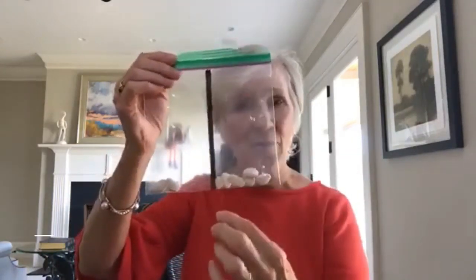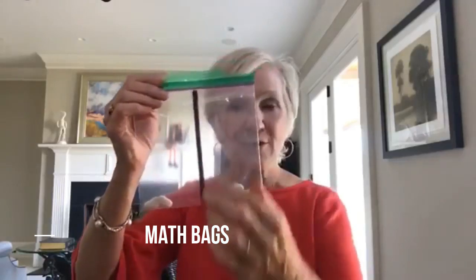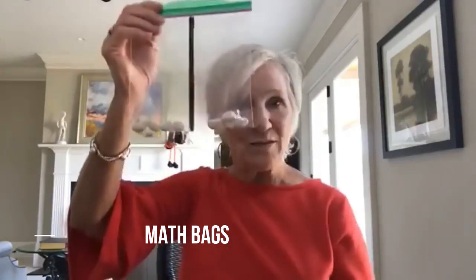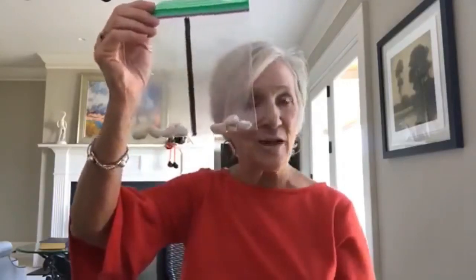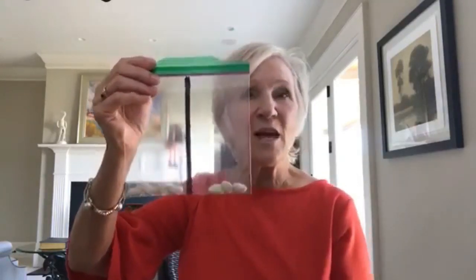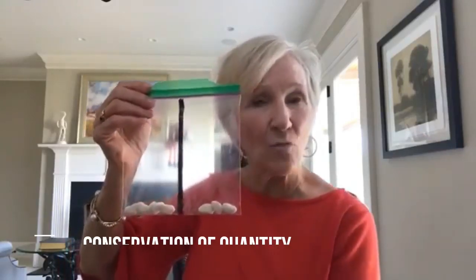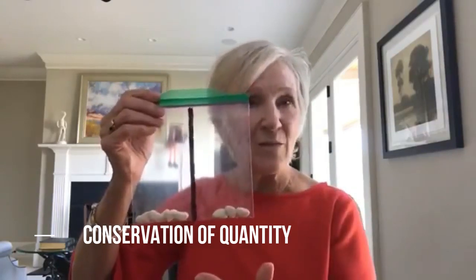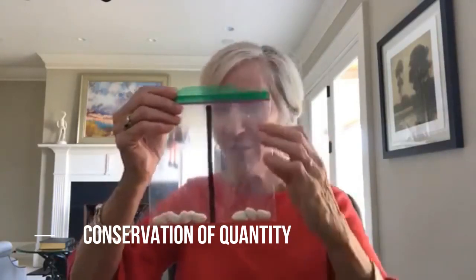A lot of you have seen these little math bags, where you take a zip bag, draw a line down the middle, put flat objects in, and children count and move the objects from one side to the other to show different combinations. With eight lima beans, you can slide them back and forth — five lima beans and three lima beans. Young children don't yet have conservation of quantity, so these things really help them develop that and see the different combinations that make a number.